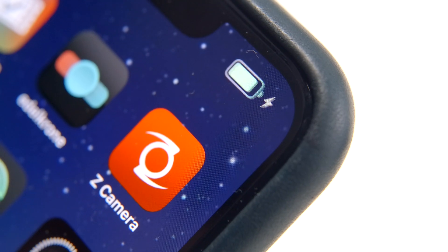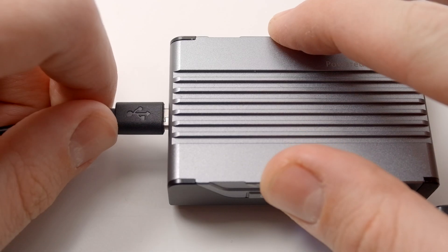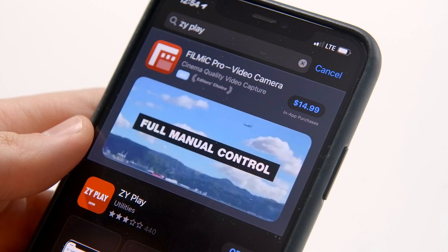But before we do, be sure that all of your devices, including your phone, are charged to at least 50% battery to prevent any issues. Also, if you haven't already, head over to your app store and download the ZY Play app.